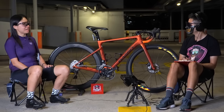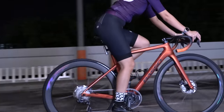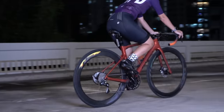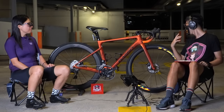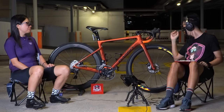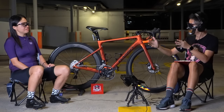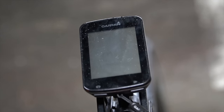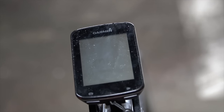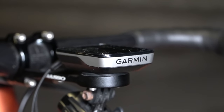The power meter is a Quarq, and compared to my indoor trainer it's quite close in readings, so I think it's accurate. The bike weighs 8.4 kilos. I really like the frame — the stiffness is there, and when I ride flat the speed maintenance is very good. One thing I wish it had is an integrated cockpit — there are still cables running outside to the fork, which doesn't look as clean.